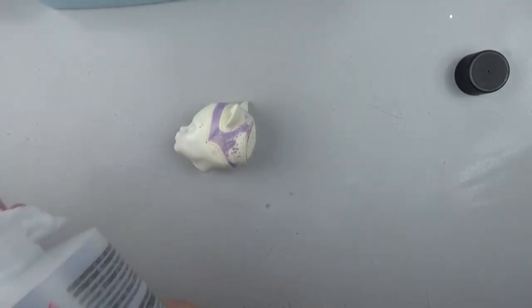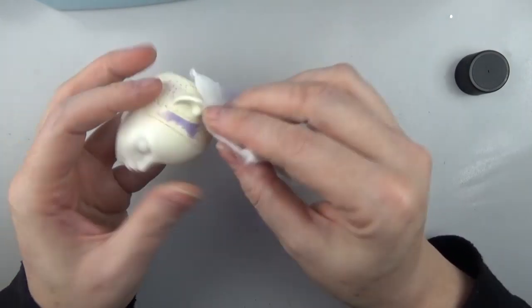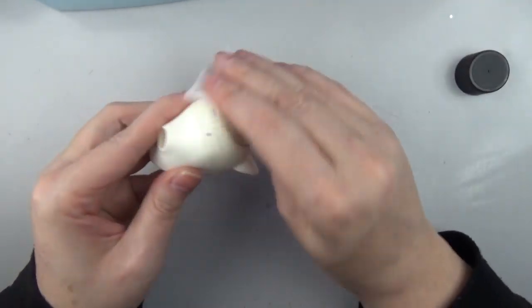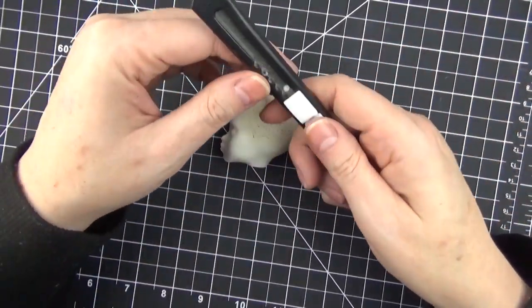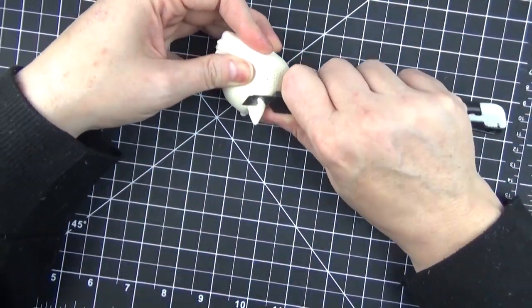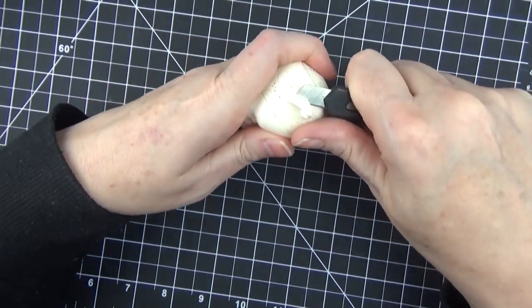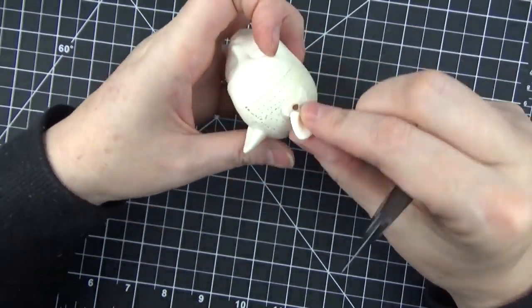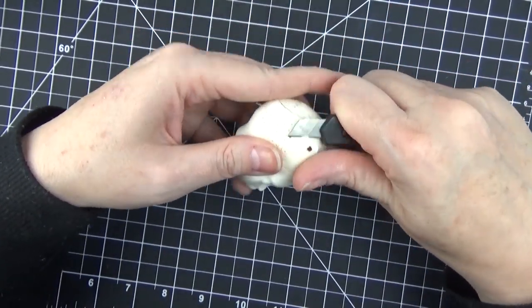I prepped the doll by removing the factory paint with pure acetone and of course removed the hair. Then I'm going to cut off the ears with an exacto knife — or a craft knife, I guess is what it's called. So I removed the ears.